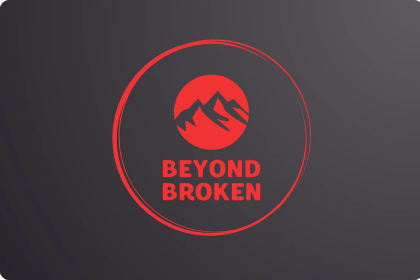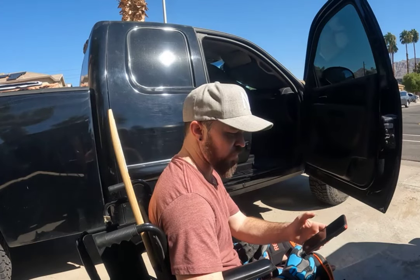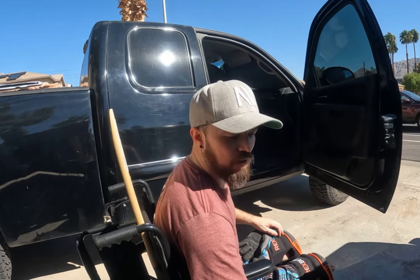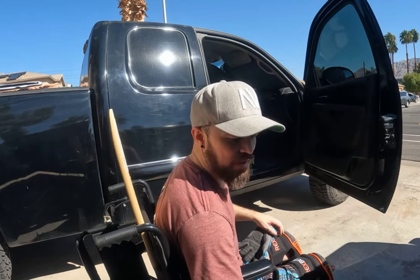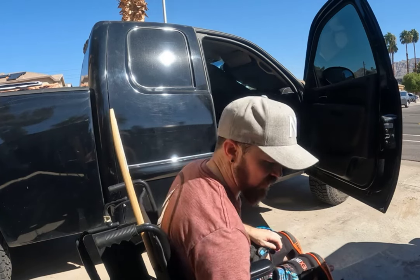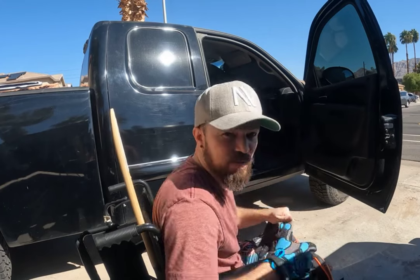Today's episode is how to transfer to a truck from a wheelchair. For this part of the video, I'm hoping this is a better angle for you guys to actually see exactly how I transfer into the truck. This would only be applicable if you're getting a ride to and from somewhere.